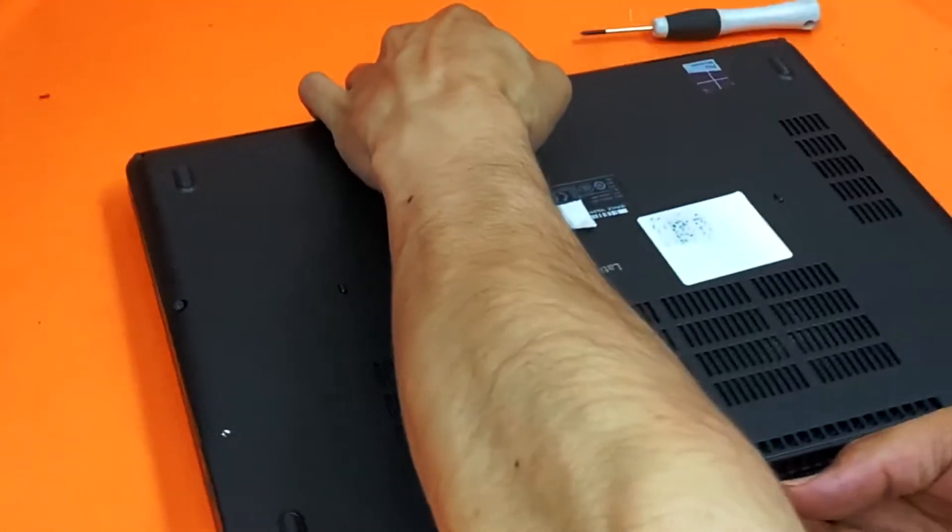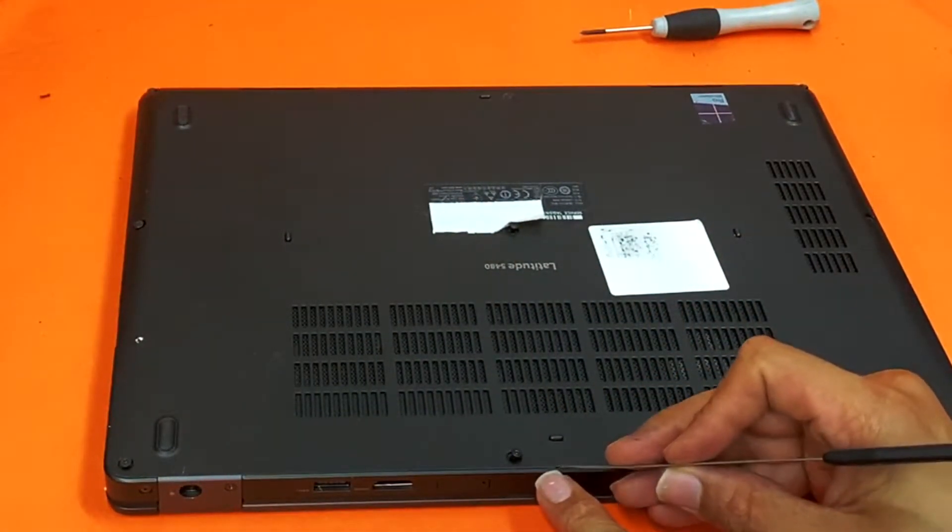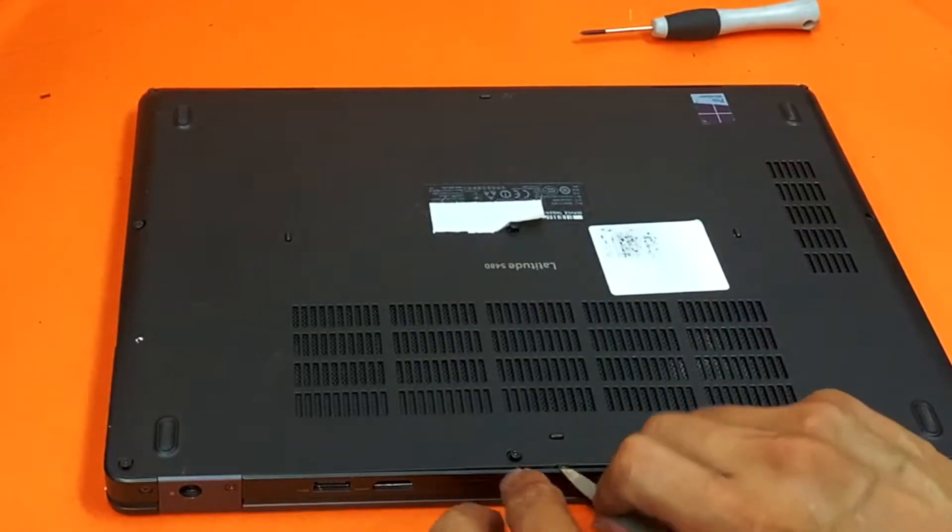Once you unscrew them all, there are small little holes where you can put your pry tool or spudger.